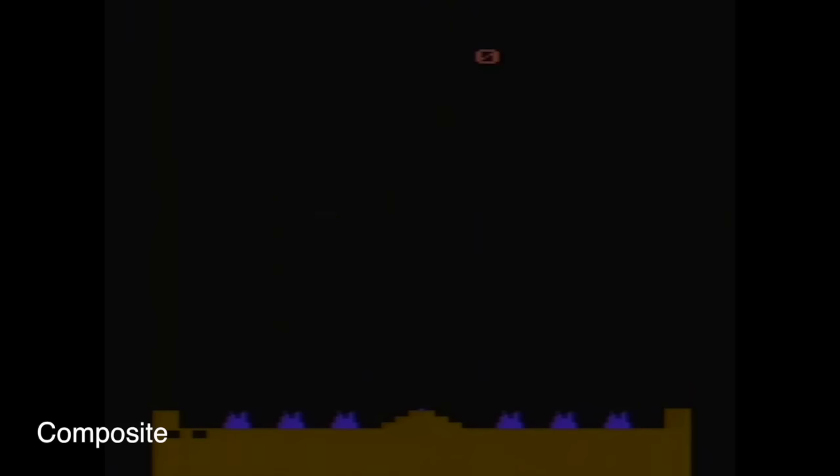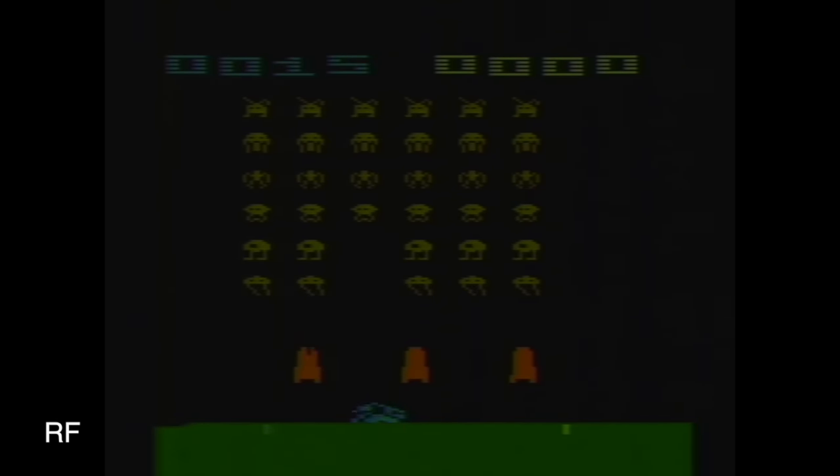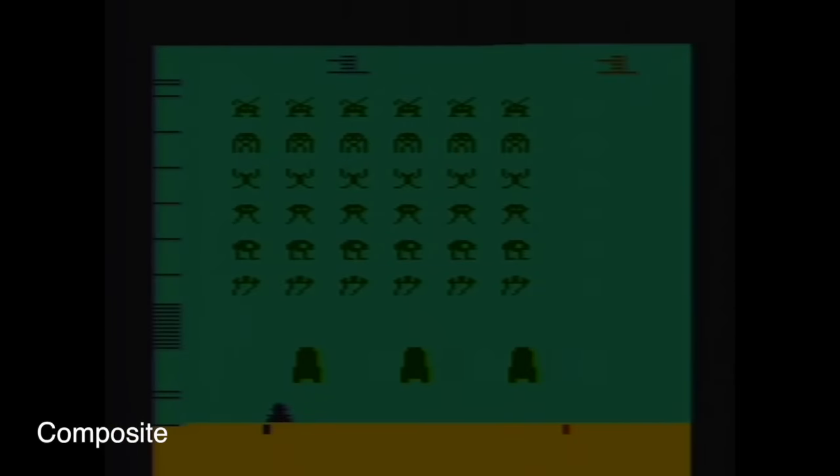I captured some video from this thing using the RF output before making the modification, and I wanted to be able to show you some comparisons with how it looks now. This is Missile Command — now let's take a look at it on composite. The image is noticeably cleaner. Let's take a look at Space Invaders — the solid background really shows off the interference on the RF. And now here's the composite version.